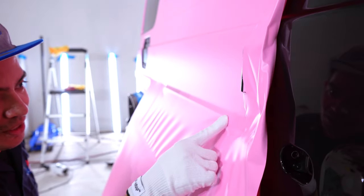Still got to finish up the window section. This one is a bit tricky also — unlike most other cars where the window area is super easy, on this one, of course, it has to be difficult.